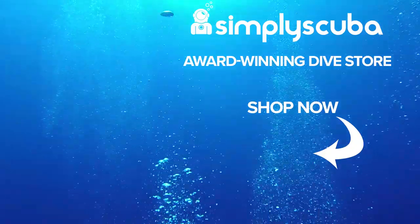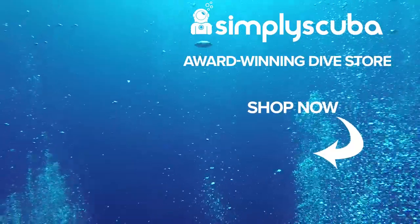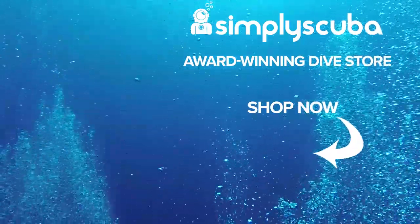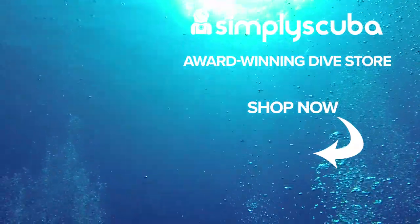So those were five of our favourite fins in no particular order. In the comments below, let us know what your favourite pair of snorkelling fins is and why. Thanks for watching and safe diving. We are an online dive store serving the UK and the world for all your diving equipment needs — visit us at simplyscuba.com.